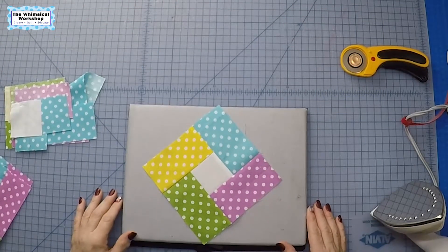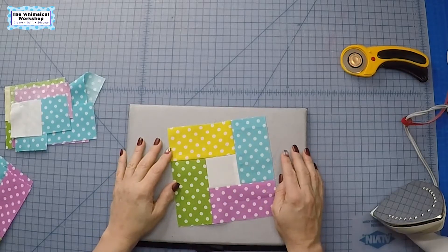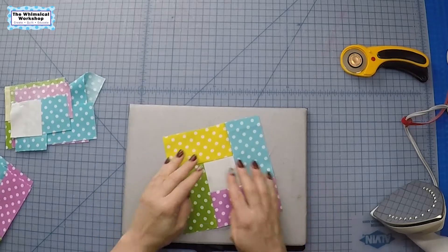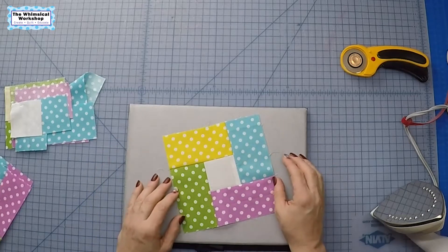Welcome to the Whimsical Workshop. In this video today I'm going to show you how to build a block with a partial seam. And this is going to be the block we're going to build. It finishes at six inches, unfinished six and a half.